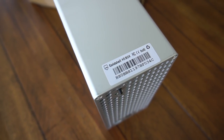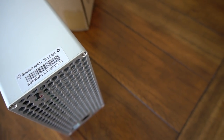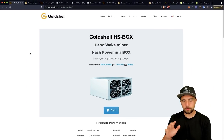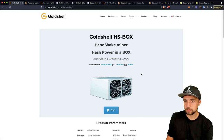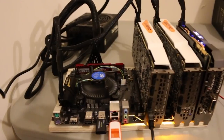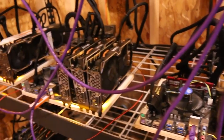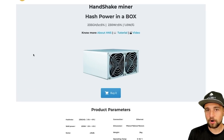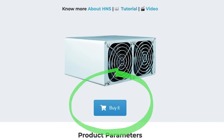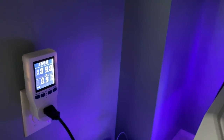The Gold Shell HS Box is supposed to do about 235 gigahash on Handshake, which uses a Blake2B mining algorithm — but not the same Blake2B as Siacoin. It only consumes 230 watts, which is very small — basically like two graphics cards mining. At the time of recording this video, this miner is even in stock, which is hard to find right now. These things are super quiet; you could put them anywhere.